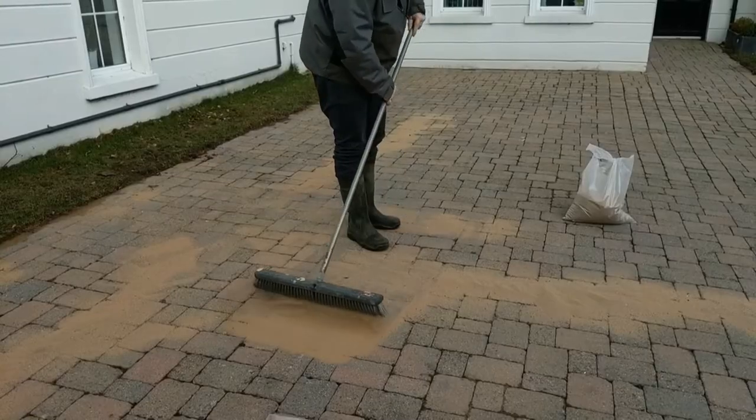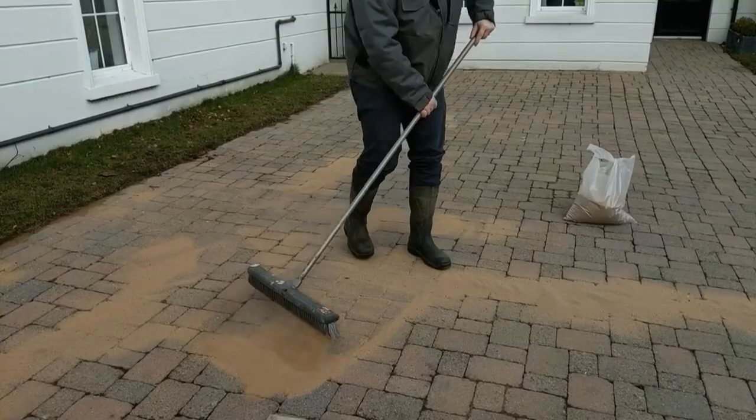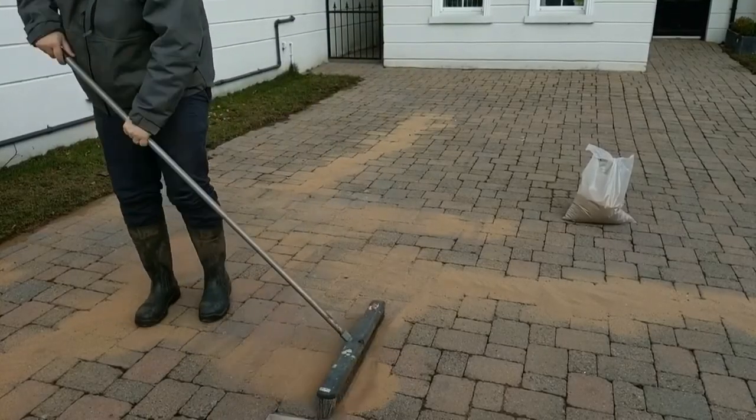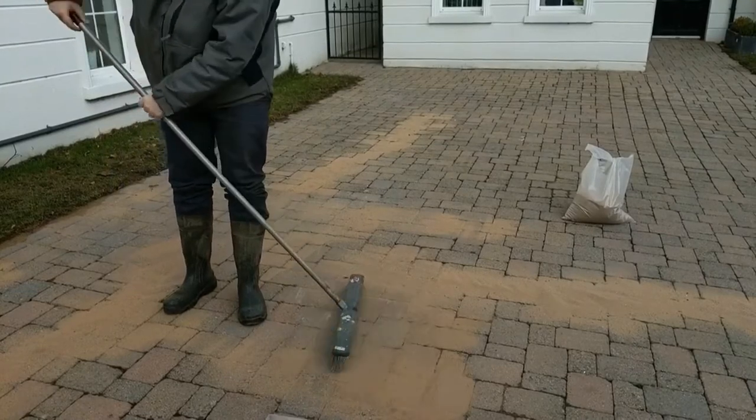Whenever you're brushing it in, you're best to use a soft floor brush. You usually have to go over it a few times to get it brushed in. This helps stabilize the pavement and is a really important step.